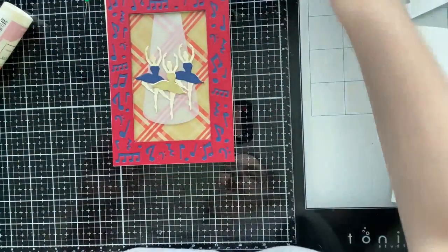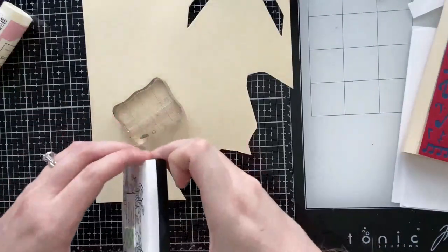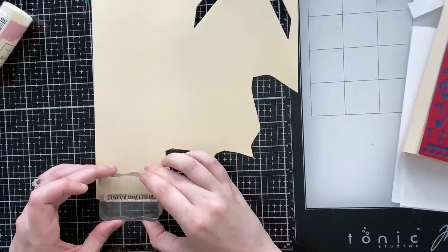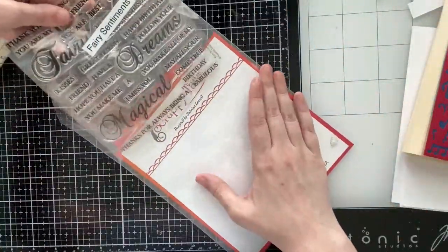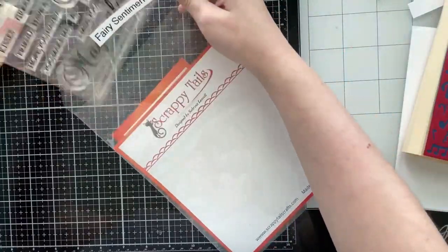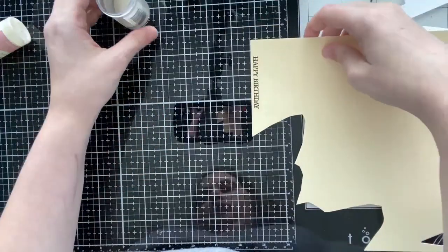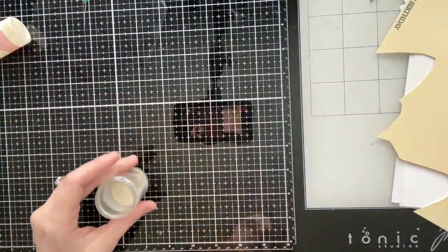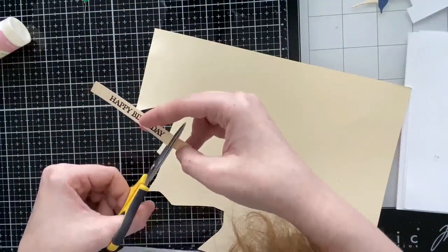I'm gluing down my middle ballerina, positioned a little bit lower — I thought that looked visually nice. For the sentiment I'm using a happy birthday sentiment from the Scrappy Tails Fairy Sentiments stamp set. There are a lot of go-to sentiments in that set you can combine with scripty words, but I just wanted a plain happy birthday. I'm stamping it with VersaFine Onyx Black ink, clear heat embossing it, and trimming it into a banner shape to add above the ballerinas.